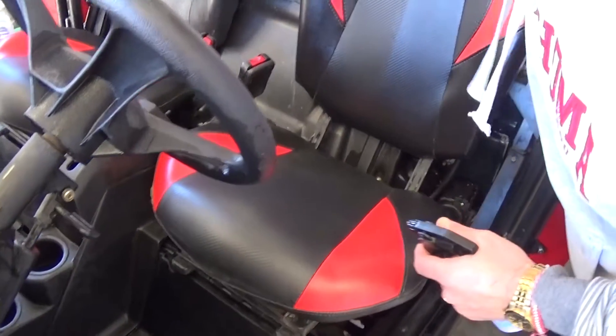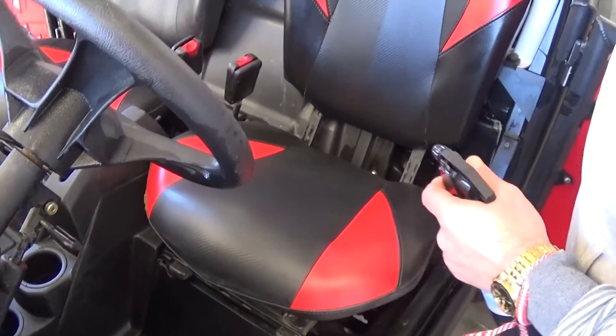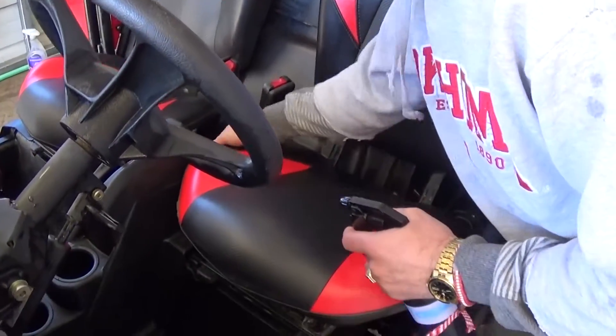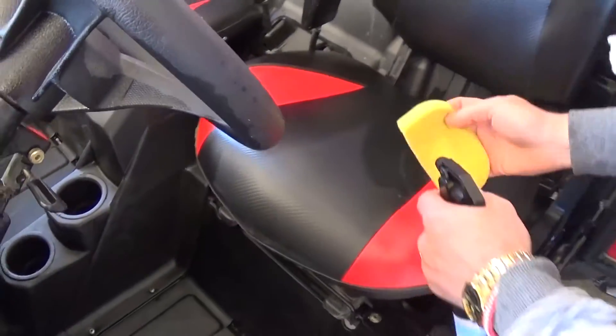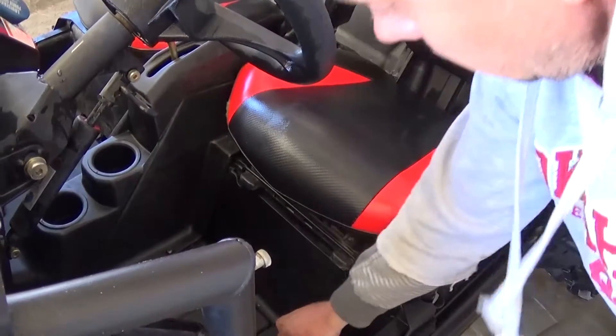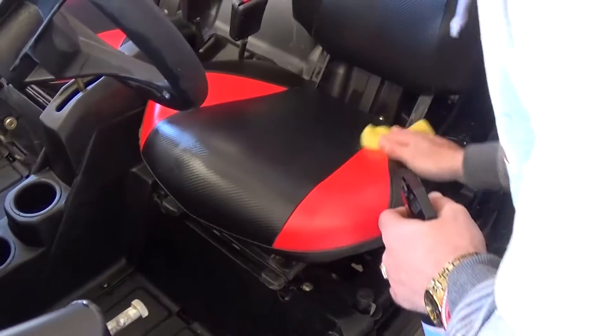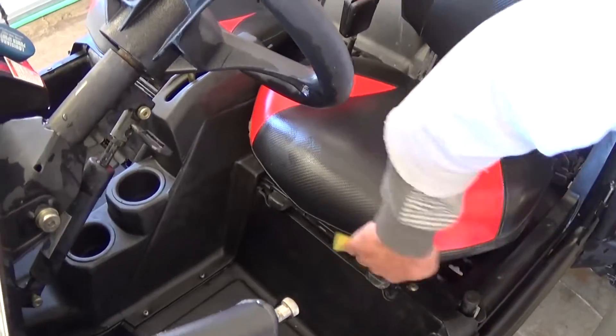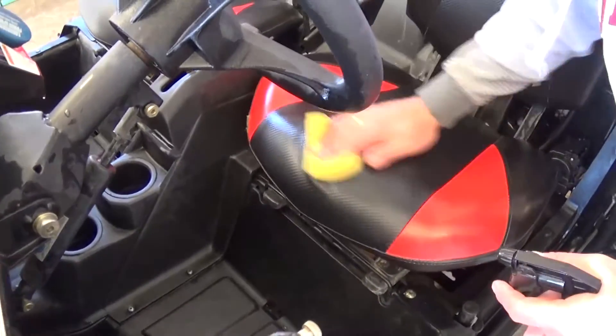Now we're going to apply leather cream — UV protectant for the seats. It gives it a nice shine and protects it from the heat and from the sun, so they don't crack. And it is supposed to be dirt repellent, so it's easy to wash — next time you just hit them with a power washer and everything comes off.